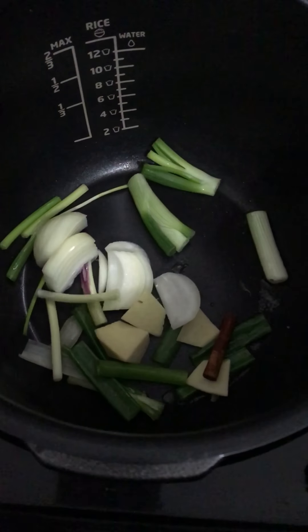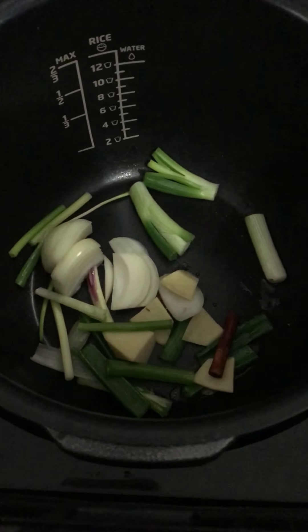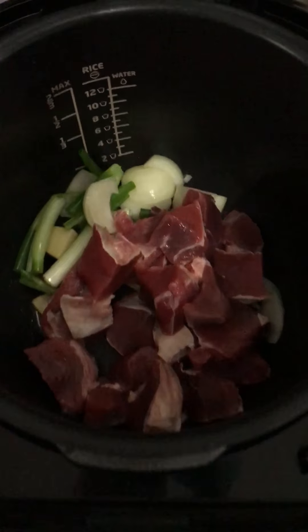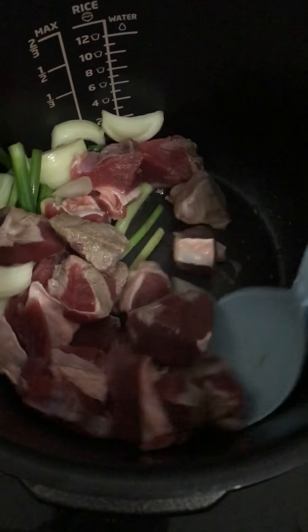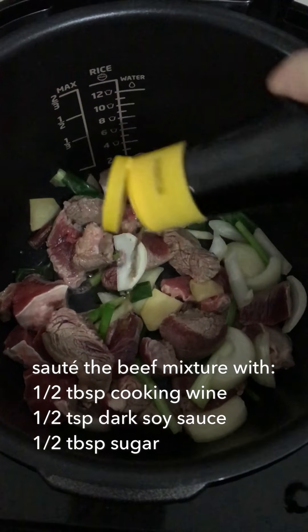Take the oil and pour out the oil. You can also make an oil in the kitchen.